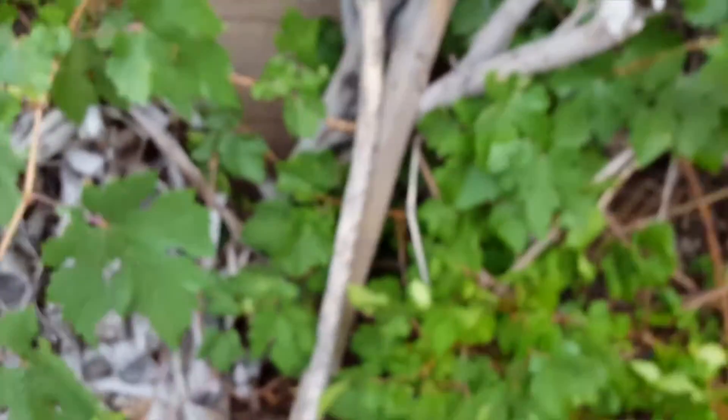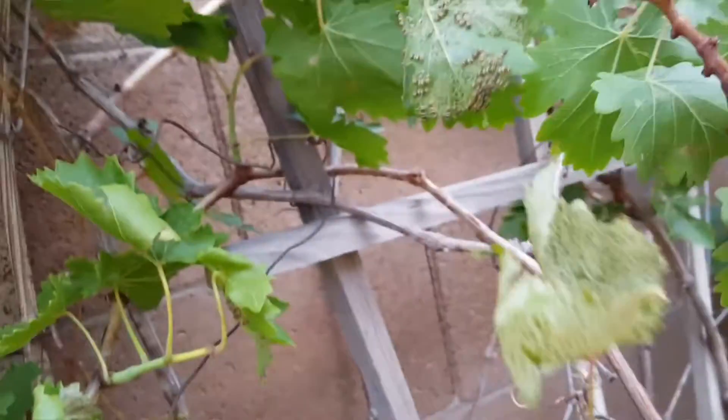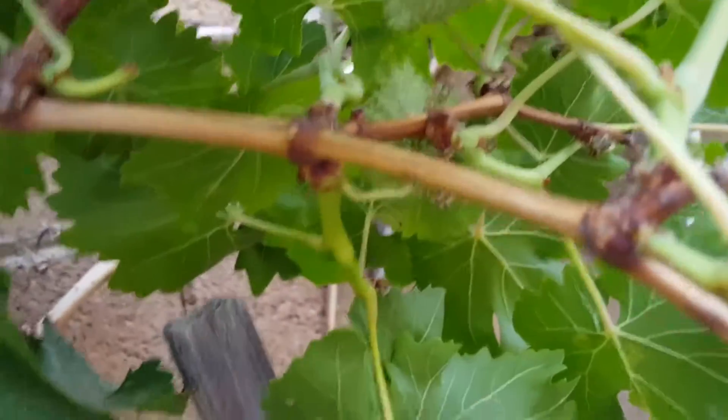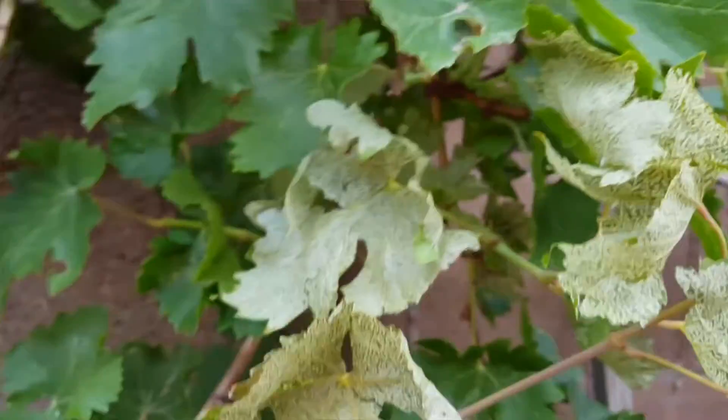These things turn into what look like bees — little bees, kind of a bumblebee color. Really strange. I'm infested here. I gotta take these down and really get to them.